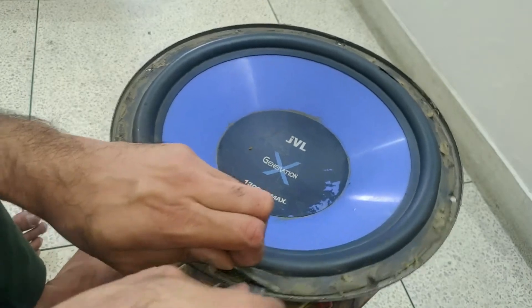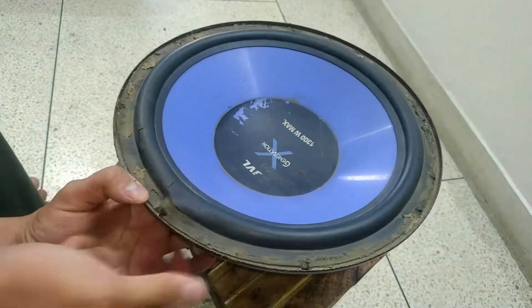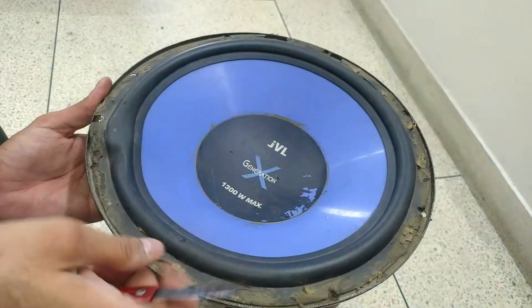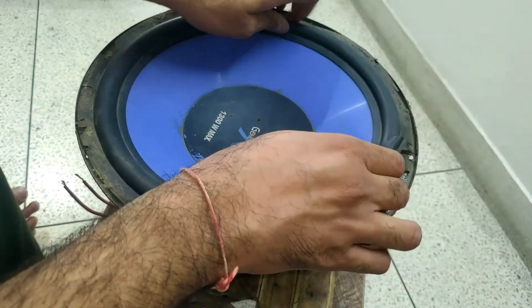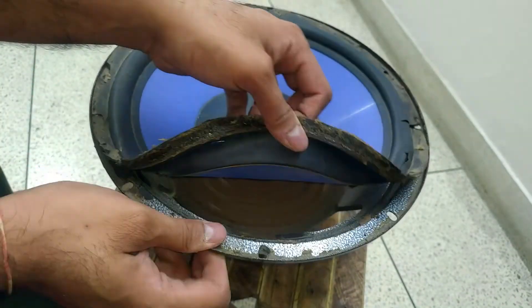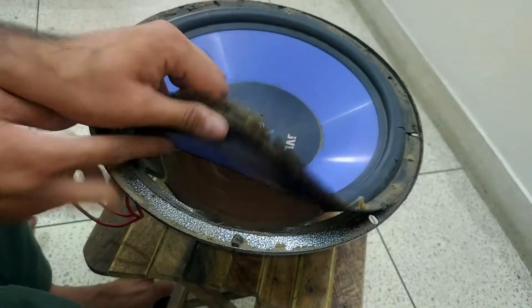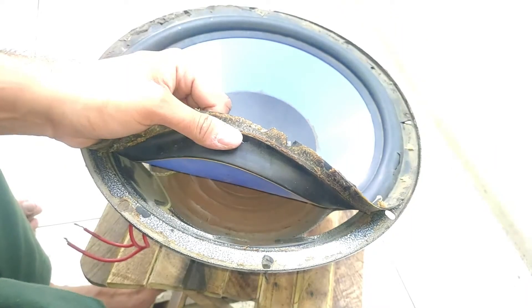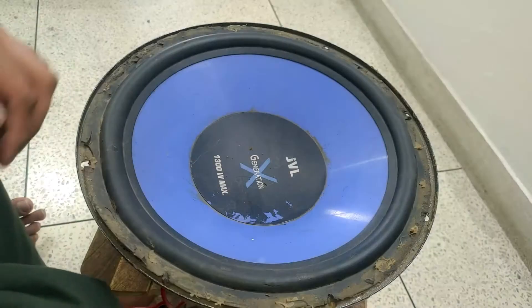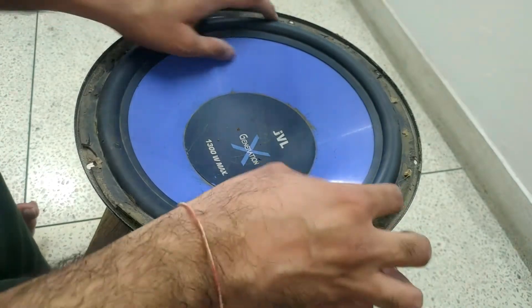The glue used is quite strong, so this is going into time-lapse mode. Now you can see the surround is actually completely separate — entirely separate. Now we have to cut the spider as well. Actually, I have another question. I thought the surround was bad, but now let's see.